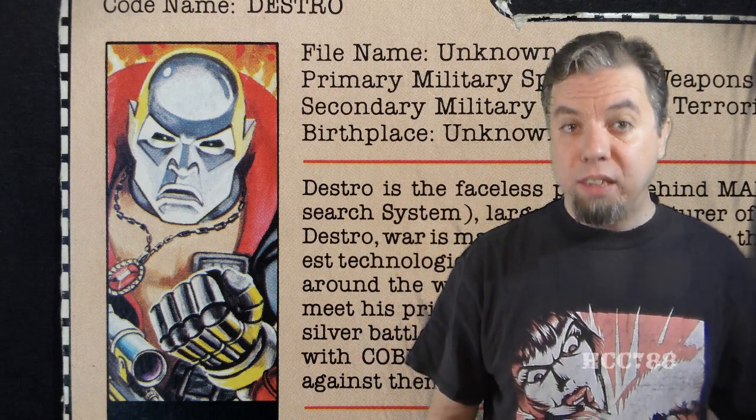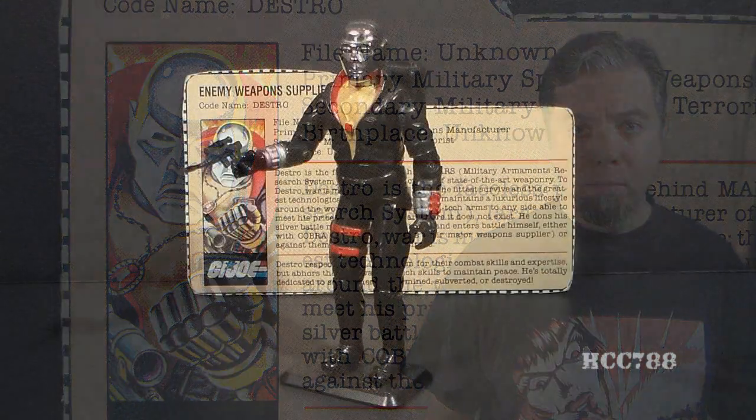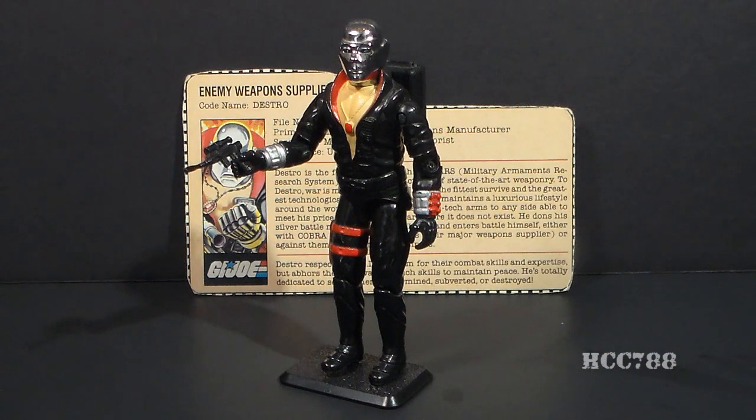HCC 788 presents Destro. This is G.I. Joe's enemy weapons supplier. He was first introduced in 1983, the second year of 1980s G.I. Joe. He was also available in 1984 and 1985, so he was available for three years, where most G.I. Joe action figures are only available for two years.